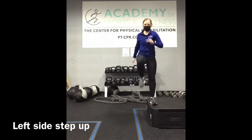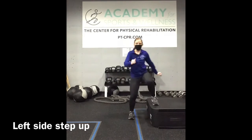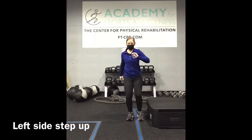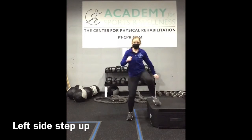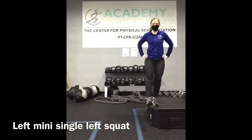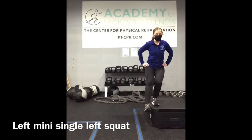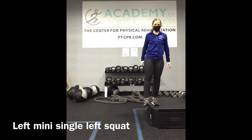Switching to the other side, we've got a left side step up. Left mini single-leg squat — remaining on top of the step. It's a little movement. Dig through your heel and focus on your balance.